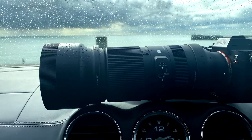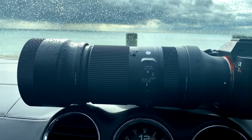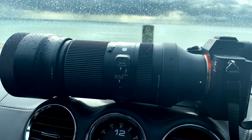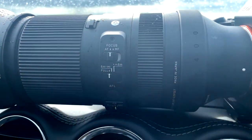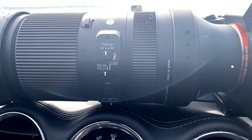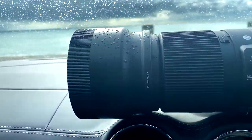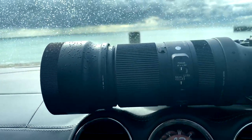Build quality-wise, I'm actually quite impressed with it. Nice chunky grips to rotate the focusing ring and the zoom. The buttons themselves are nice and sort of clicky, and you've actually got a programmable button there as well. Lens hood — not too big.